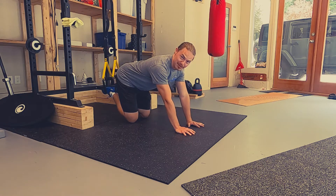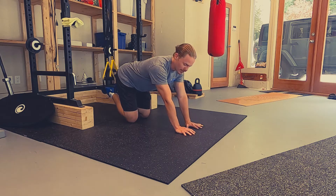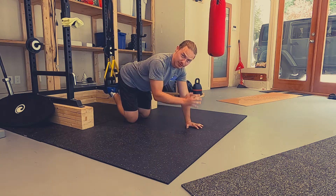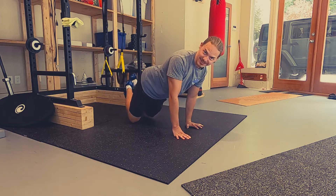As you can tell by my breath, it is very challenging. Try to stop that swing as much as you can, create that tension, push through your fingertips, come up and tap the shoulder. Build to a hold once you get it down.